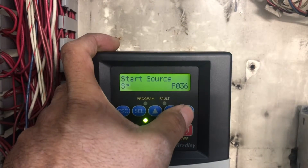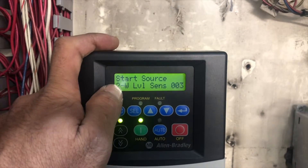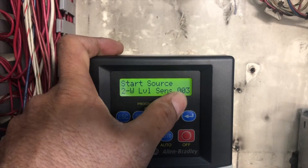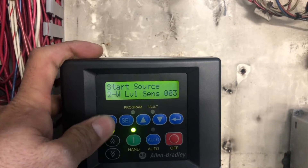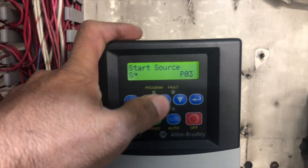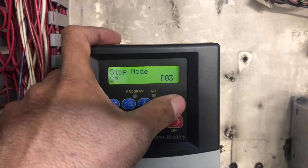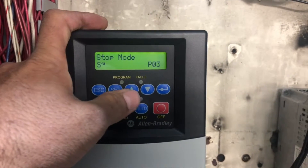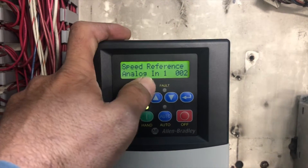Go to parameter P36, which is start source. You need to know if you have a two-wire or three-wire control system. I have a two-wire controlling system, so I'm going to set it to 3 and press Enter. Parameter P37 is stop mode — I'm going to leave that as coast. Parameter P38 is speed reference — I have a speed pot at the panel, so I'm going to use analog input 1. It depends on your wiring and how you want to control from the VFD or from the speed pot.